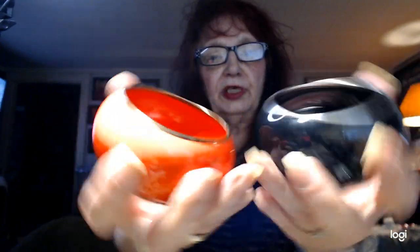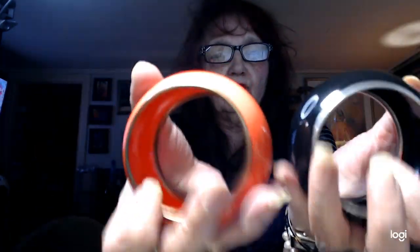Now I have two of these bangles. This one is a melon color — it looks very orange but it's not. This is a medium. And then I have a black one, also a medium. The black one has silver tone all around and this one has gold tone around. There's the two of them together. These are nice, good bangles — they have a nice weight to them, not the cheap ones. We'll do three apiece on these.